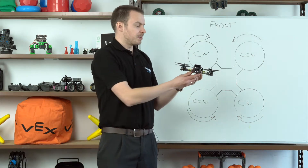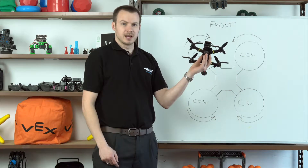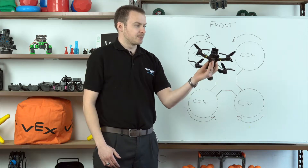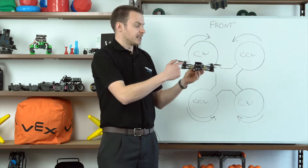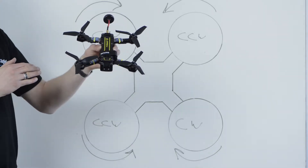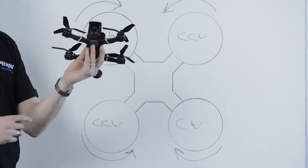Next we'll look at pitch. We can pitch nose down, tilting forwards, or nose up, tilting backwards. As we pitch nose down, the drone will want to travel forwards, and if we pitch nose up, the drone will want to travel backwards. The way we make those movements happen is by increasing the speed of the two rear propellers — that pulls the rear of the drone up and pitches nose down. And vice versa, if we increase the speed of the two front propellers, it will pull the front of the drone up and pitch nose up.